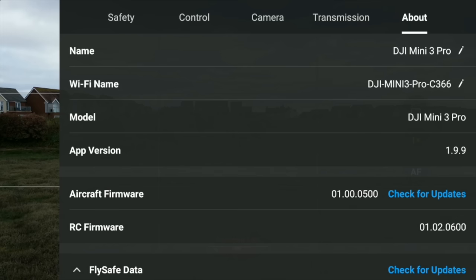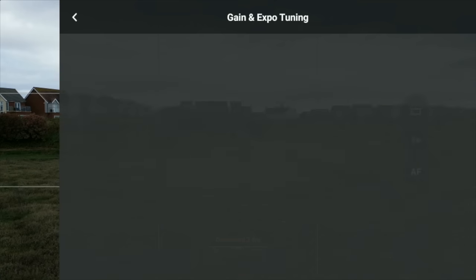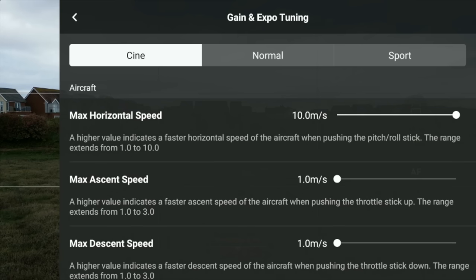First I want to go into the settings. Once you've updated to the latest update you'll have 1.9.9 on the screen, the aircraft firmware should be 01.00.05.00, and the RC firmware should be 02.02.06.00. If you've got all that correct, you should be able to go to control settings, go to gain and expo tuning.